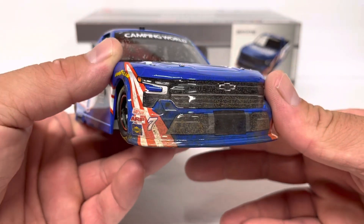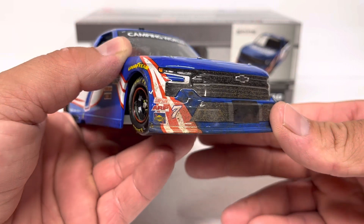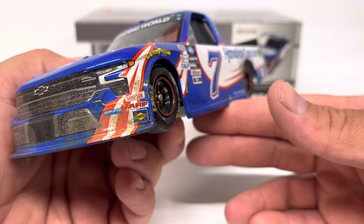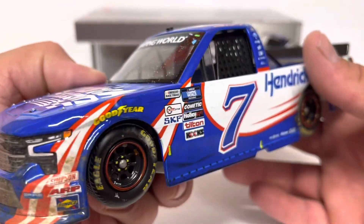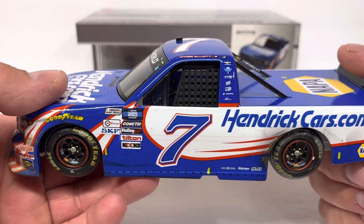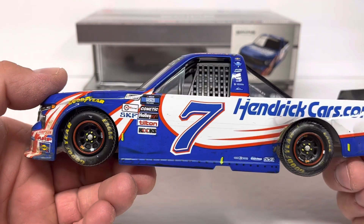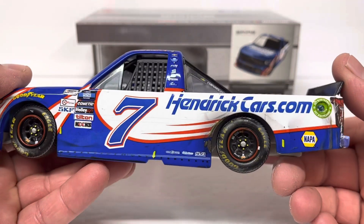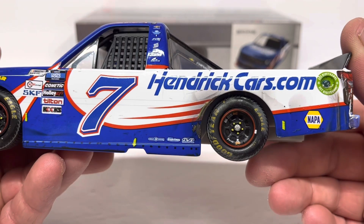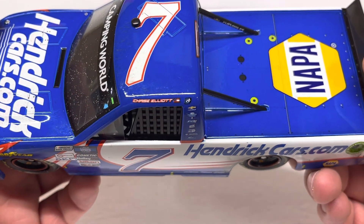We've got HendrickCars.com big on the hood, lots of dirt on the nose as to be expected from Bristol Dirt. There's an outer wares over the front grille opening. On the right front we've got Simpson, ARP, Sunoco, and number seven. On the left front we've got Spire and Goodyear above the wheel wells. Camping World Truck Series contingency sponsors on the front of the door, with a big seven on the door and Plan B Sales.